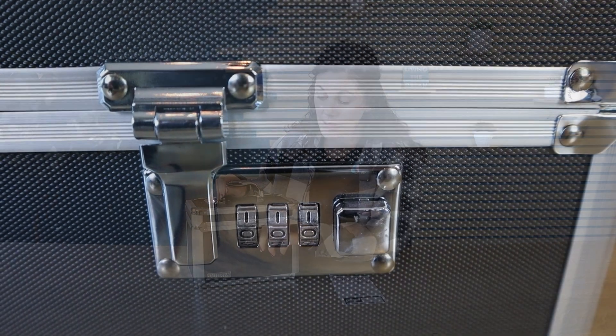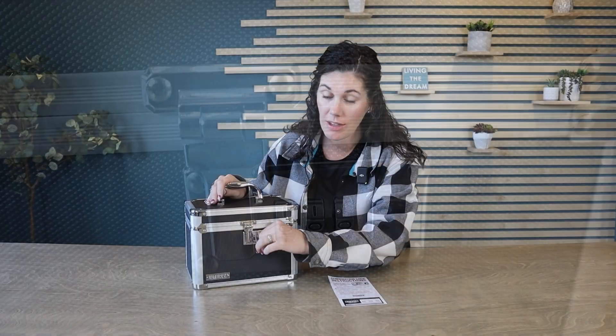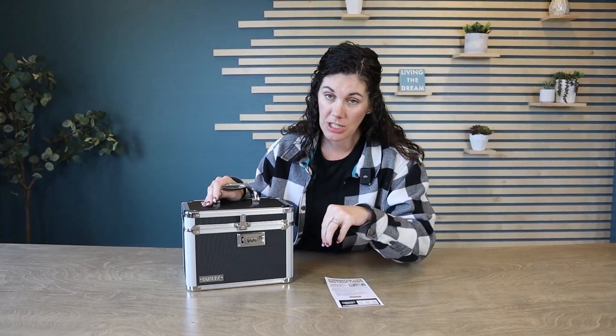I'm sure if you're watching this video, you probably have an idea of how you would use this box. They include directions on how to set your own code, but for this demonstration I just set it to 000 so you can see. Once you have it, you're just going to push it to the side.